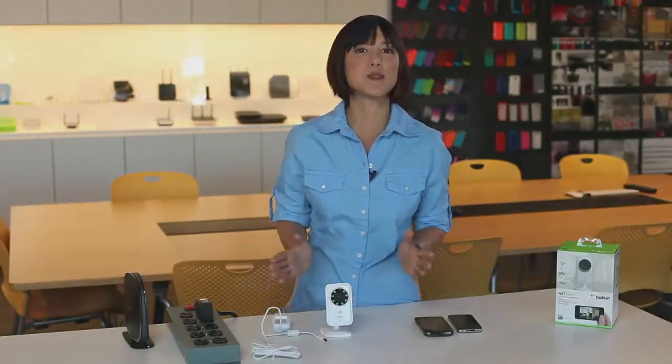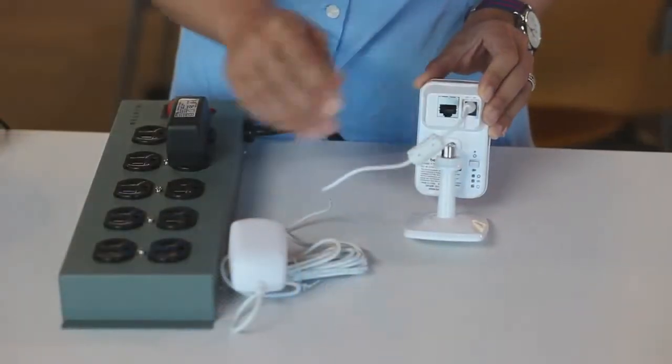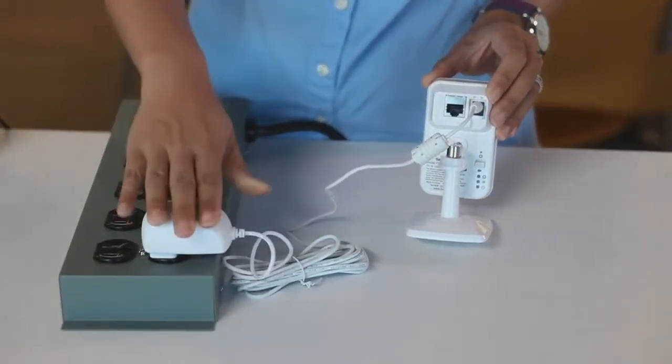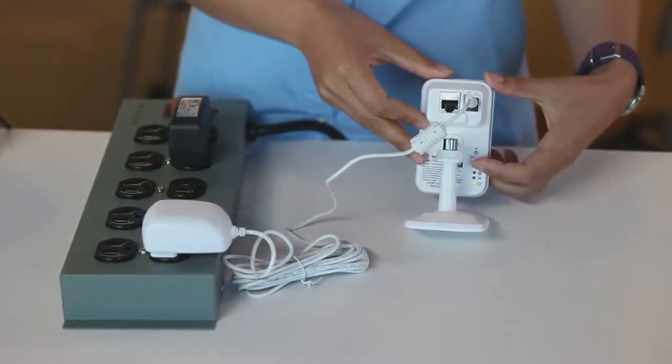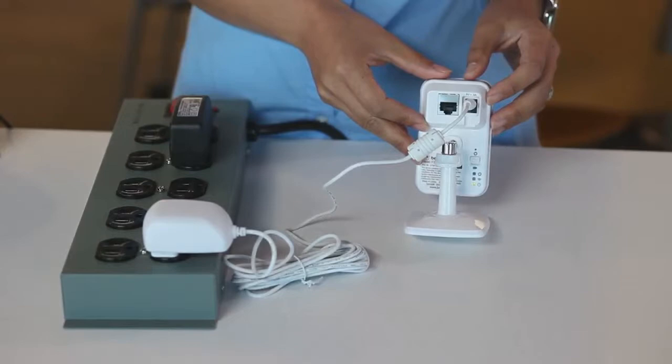The first step is to plug the power cord into your NetCam and then into an AC outlet, just like so. Now, on the back of your NetCam, let's flip the switch to the up position. This is the Wi-Fi setup mode.